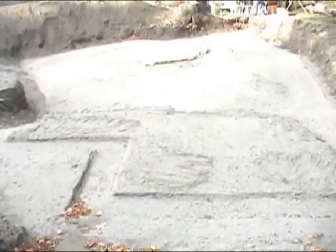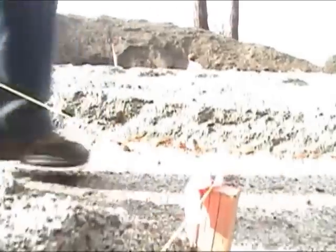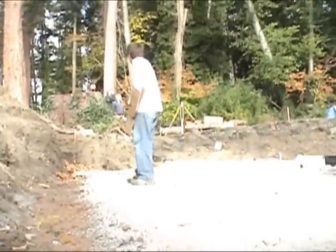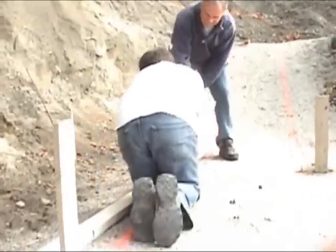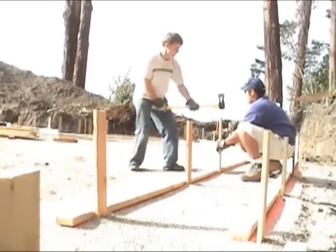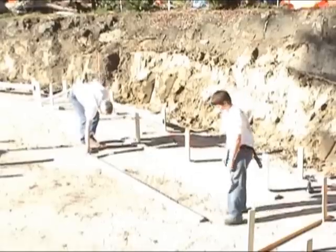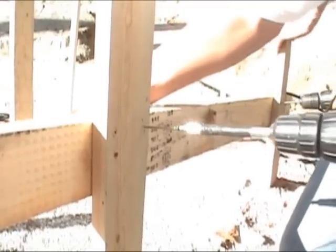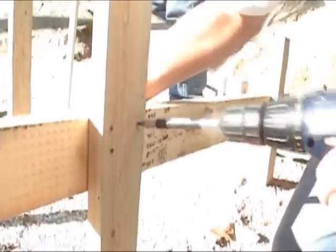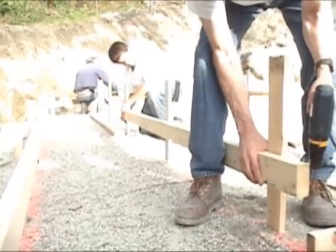The site has been excavated on two levels with a height difference of 48 inches. Use a laser or builder's level to mark the footing height on the outside stakes. Double screw the stake to the outside 2x4 at the footing height. Use a level to mark the inside screed board and screw attach.